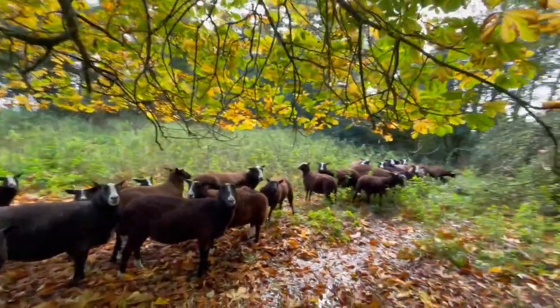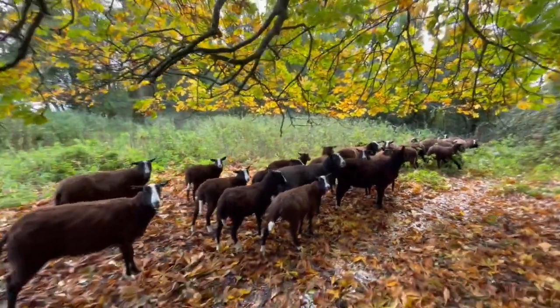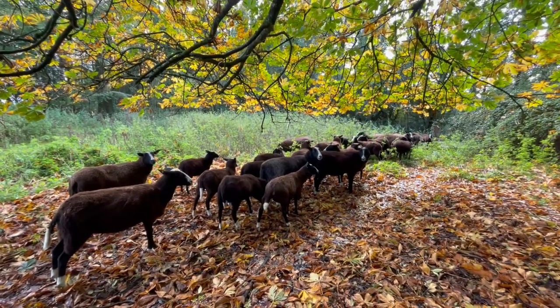Look at the light of the tree, the autumn light. All curious as to what I'm doing here. Gorgeous sheep I have, I must say.